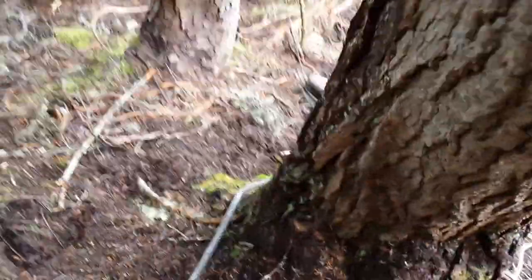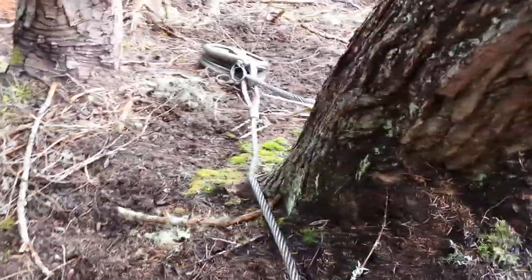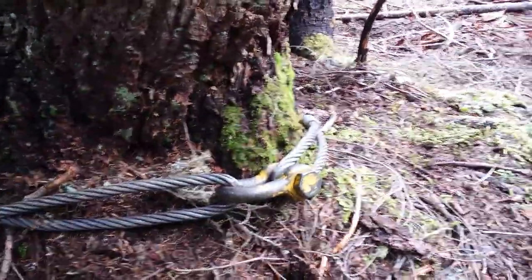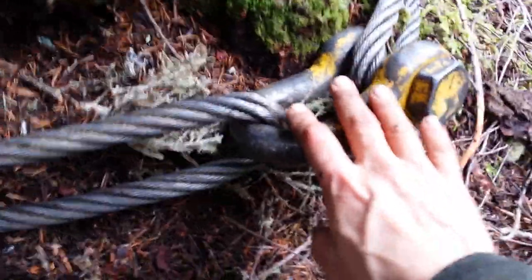So my hook tender told me to get another strap, shackle it with the other one, so we can reach around that tree that's in the way. Those are the two straps — those cables, we call them straps — shackled together. See how big that is? Pretty skookum. They hold the block.